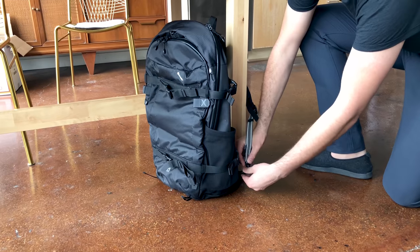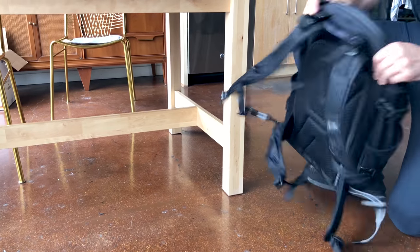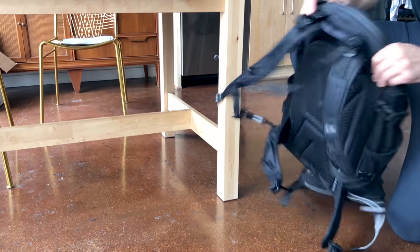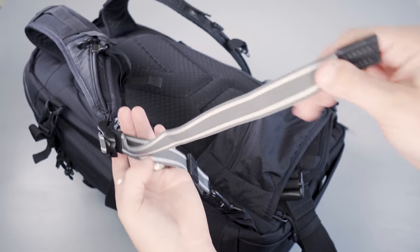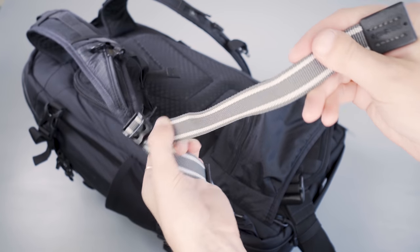On a subway you could attach it to a pole, or on a bus if you want to take a nap you can attach it to your seat — just another added layer of security. Plus there's an additional section of Dyneema webbing on that strap which makes it harder to cut through.